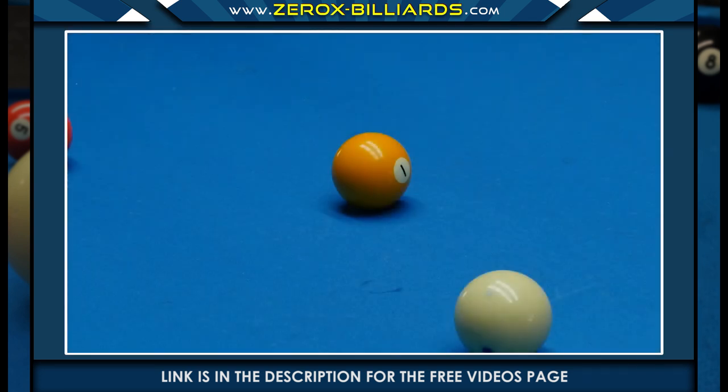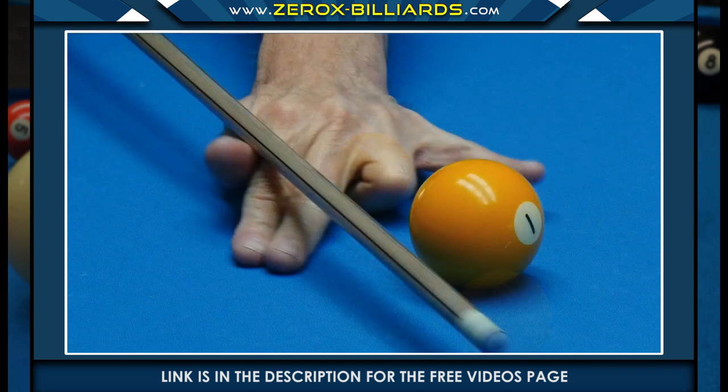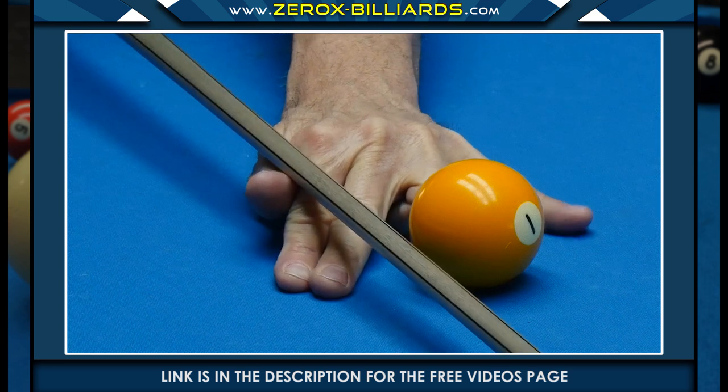This is the bridge to use when the obstacle ball only slightly inhibits your normal bridge. In this case, you would bend your ring finger back and slide the space between the little finger and middle finger around the ball.